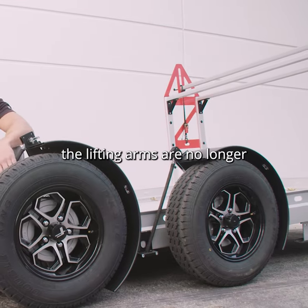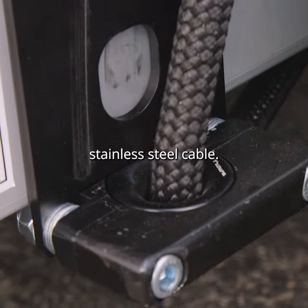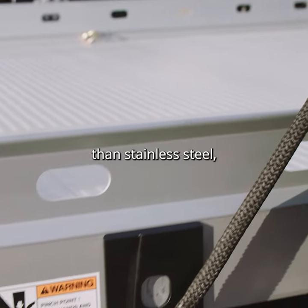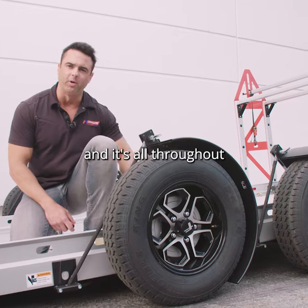Another innovative feature is the lifting arms — they're no longer stainless steel cable. They've been improved to synthetic rope, which is actually stronger than stainless steel, and it's used throughout the entire trailer.